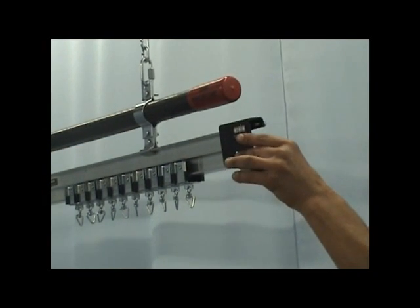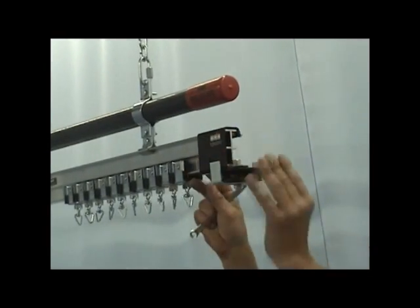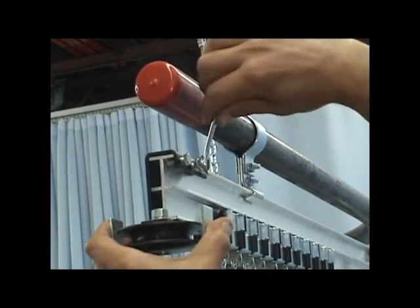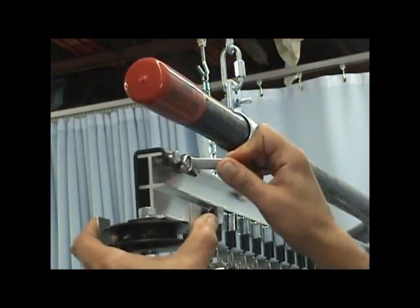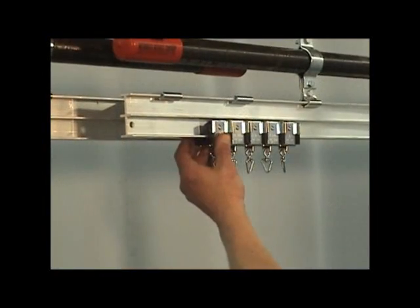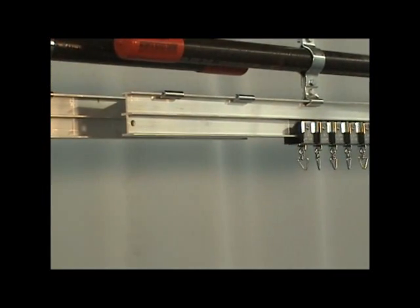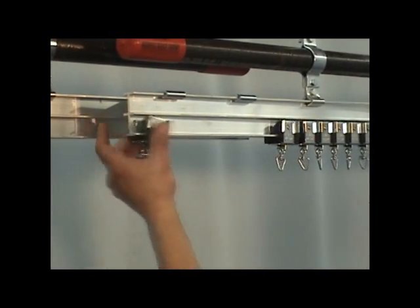Slide the dead end pulley on the end of the dead end section of track and secure it with a 1 1/2 inch wrench or socket. Divide the single carriers in half and slide one half of them into the dead end and one half onto the live end track sections at the center overlap.